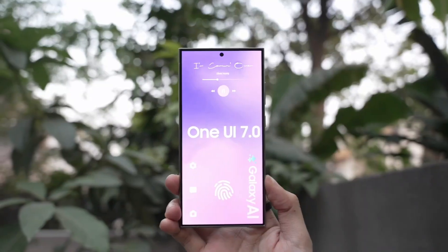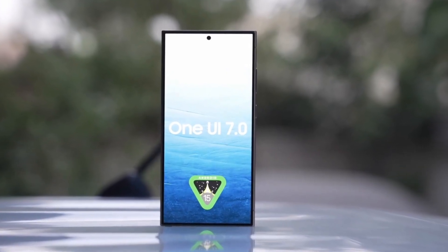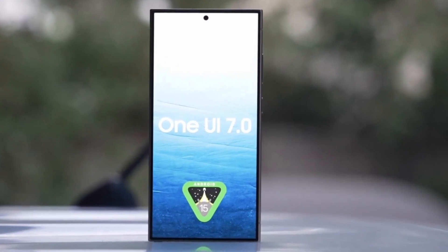Additionally, the rollout of One UI 7.0 development may extend to other high-end Galaxy devices, such as the Galaxy S series: S24 Ultra, S24 Plus, S24, S23 Ultra, S23 Plus, S23, S23 Fan Edition, S21 Ultra, S21 Plus, and S21.